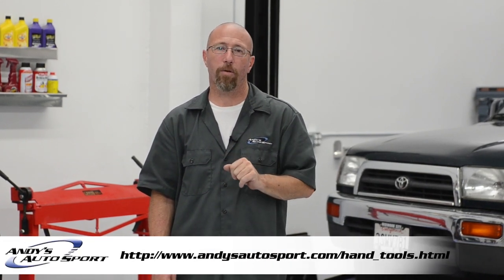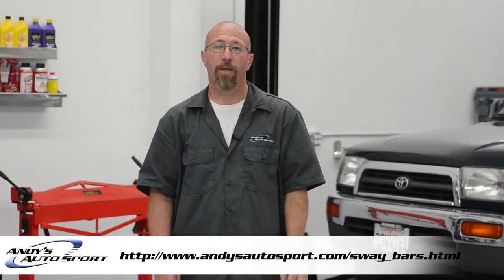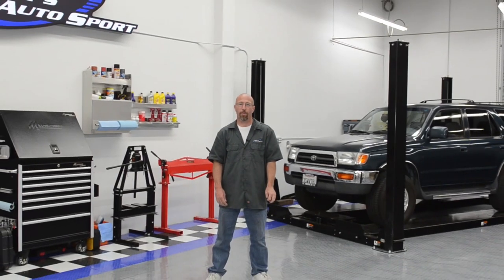So there you have the information about sway bars — why they're important and how easy it is to install them. It takes about an hour with ordinary hand tools that you can buy at AndysAutosport.com. Check out the link below to see what we have available for your vehicle. We hope you've learned something today and we'll see you on another episode of Andy's Autosport TV.